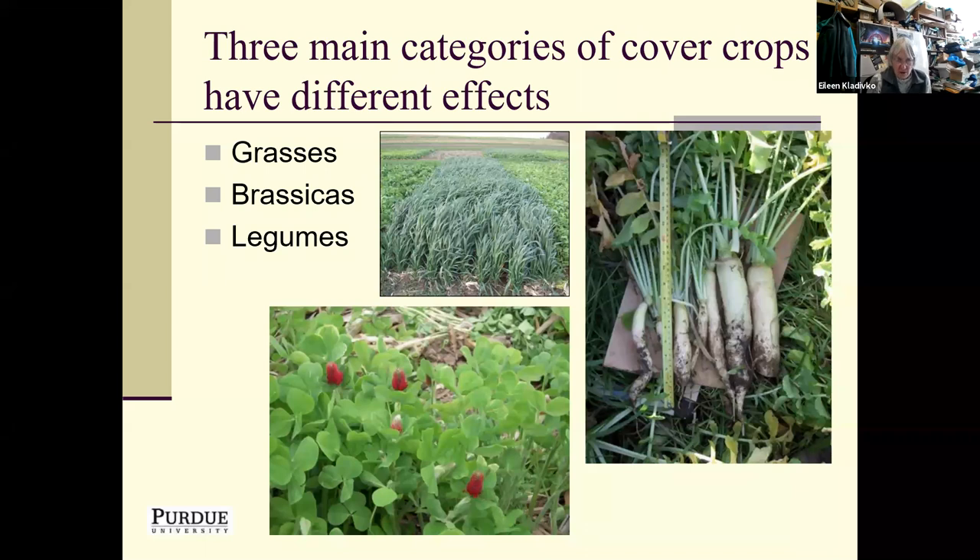There are many different cover crop species and varieties, but we often categorize them into three main categories: grasses, brassicas, and legumes. Grasses have fibrous roots and are very good at building soil structure, aggregation, and aggregate stability — they're also excellent nitrogen scavengers. Brassicas like daikon radish are also very good nitrogen scavengers and have a long taproot that can help reduce compaction. Legumes like crimson clover fix nitrogen, so we use them when we want to add nitrogen to our system.